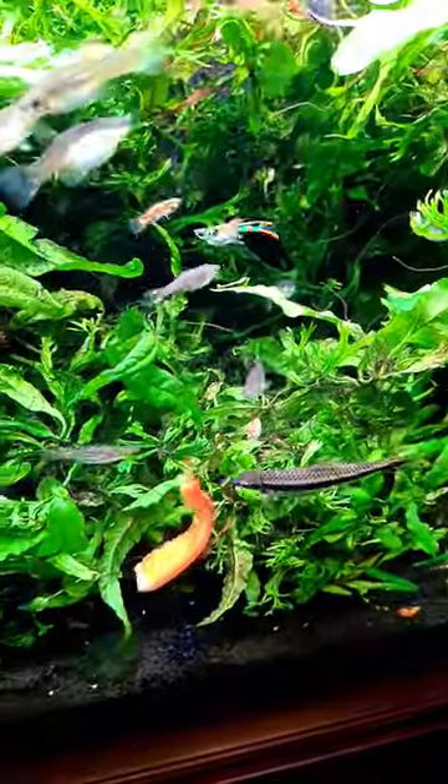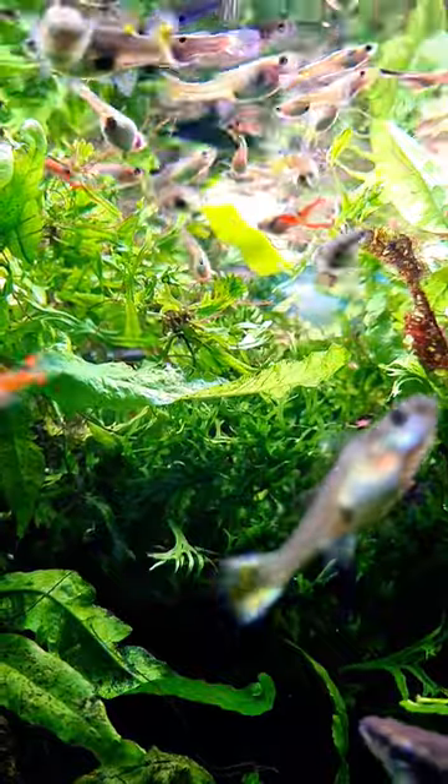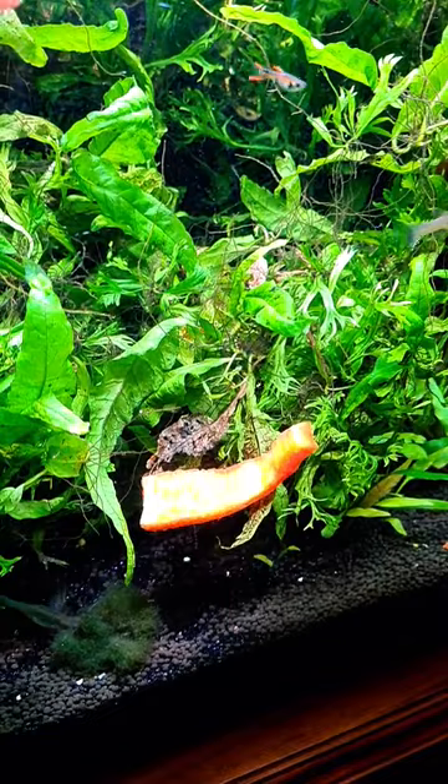And we'll watch and see how the fish react to that. The green pepper is floating and it's got plenty of attention. And the red pepper sank — let's see what happens.